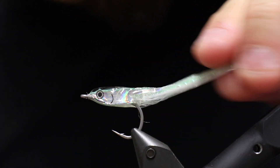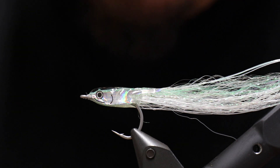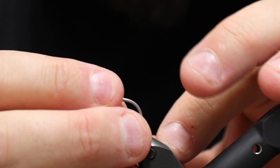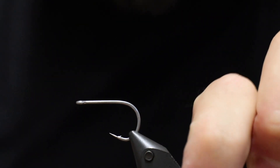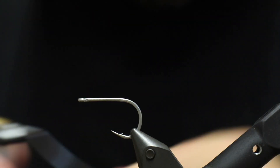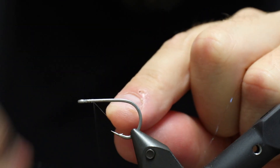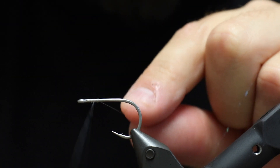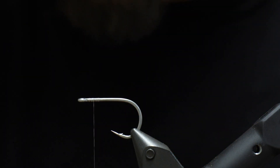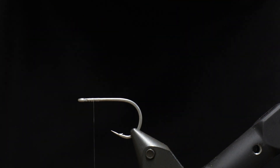This is the fly — the surf candy, or very close to it. For this we're going to use a hook, of course, and this is the Varivas ST single view 1600 — really an awesome hook. We're going to use monofilament thread because the head is going to have a UV glue or epoxy finish, and in order to make that as transparent as possible, we want a clear thread. I'm using the Vivus Mono thread.